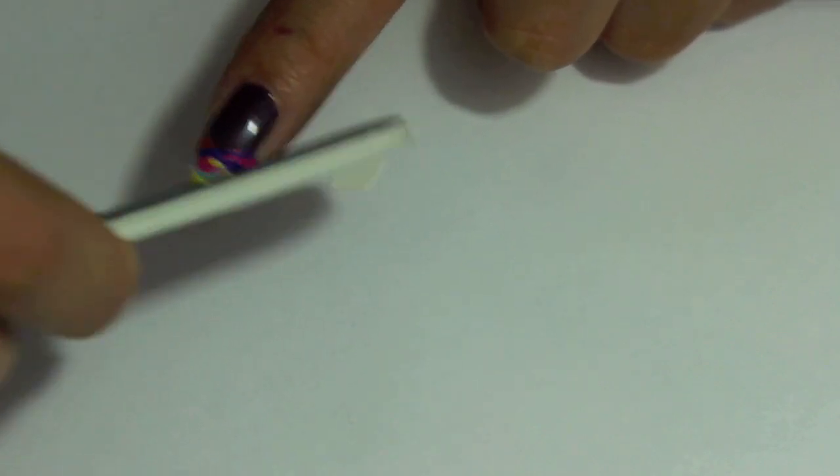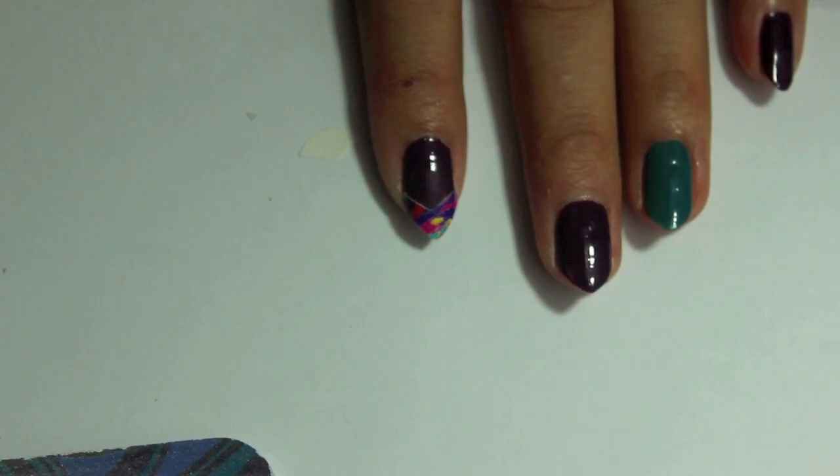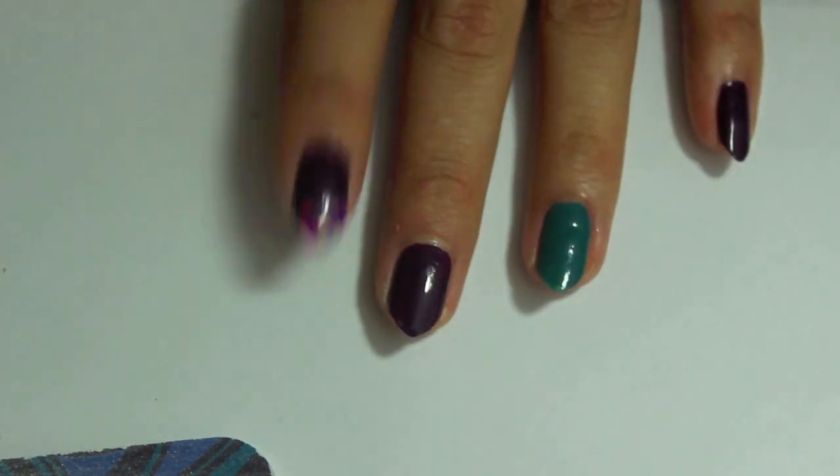Go ahead and take your file and file off the excess sticker and it should be all done after that. There it is, it's so cute! Just go ahead and repeat on all the rest of your nails.